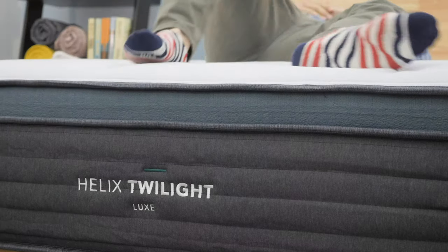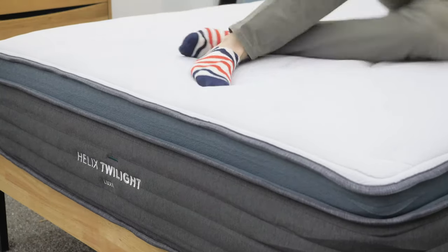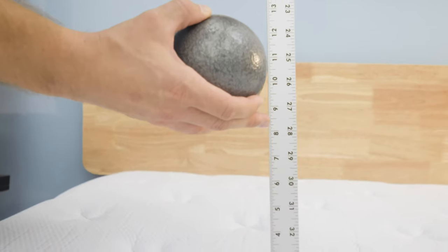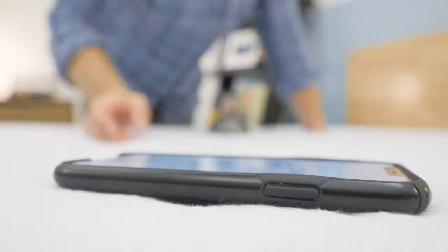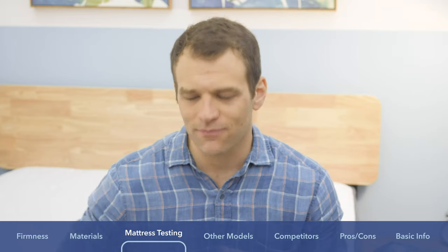The last thing I like to test, which goes hand-in-hand with bounce, is motion transfer. This test tells you if you share your bed with a partner, will you feel it when they move around? I take a 10-pound steel ball and drop it from heights of 4, 8, and 12 inches to simulate someone getting in and out of bed or rolling around at night. On the other side of the mattress, I put a seismometer to track the disturbance from each drop. I was super impressed with the Helix Luxe's ability to isolate motion transfer. It has memory foam on top, which is generally good for isolating motion, and the levels were really low.